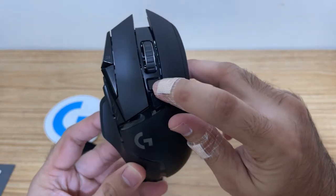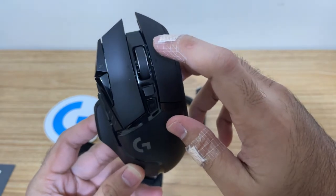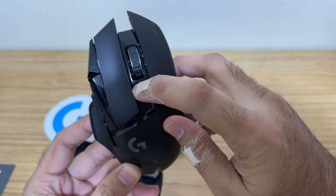This is the adjustment for the scroll wheel. As you can see, it can move infinitely, and then we can also switch it — between normal scrolling and continuous scrolling.